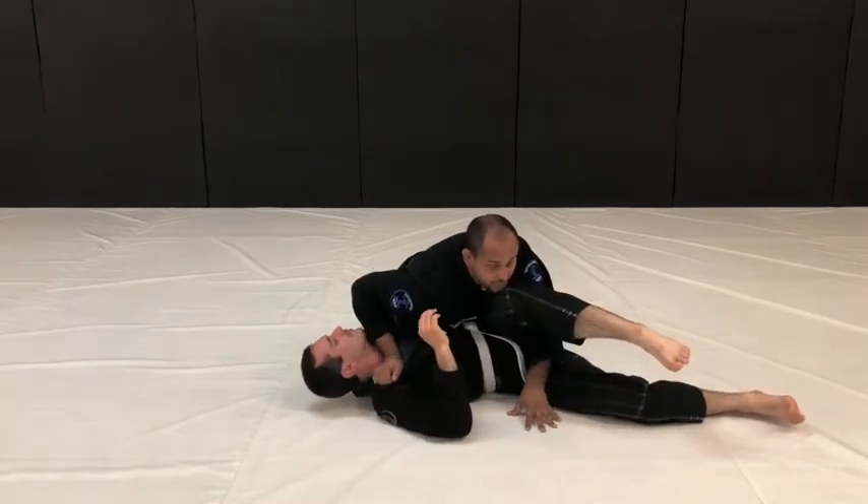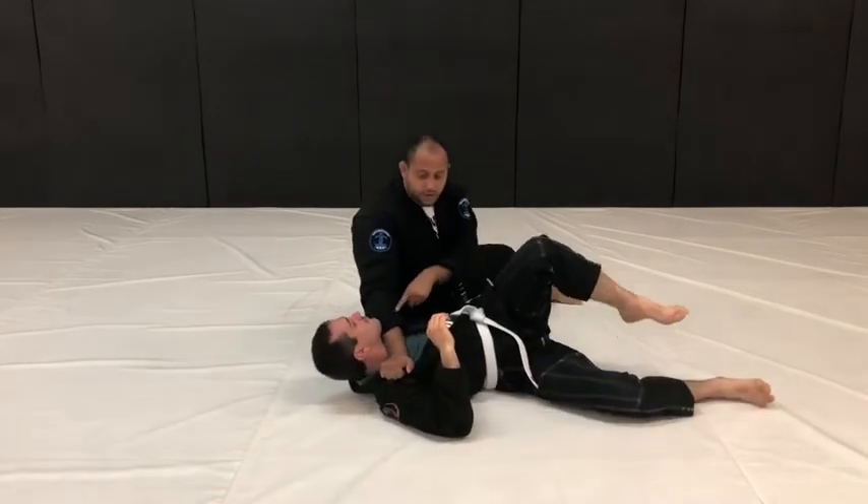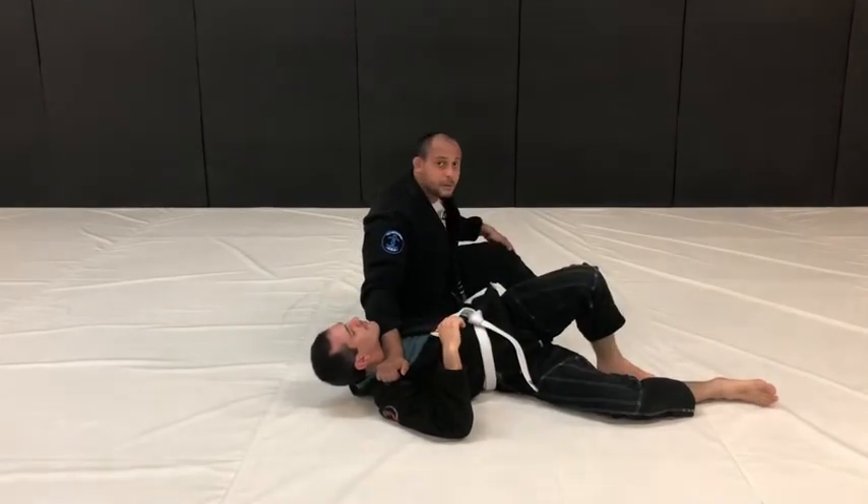Now a little extra tip: once we create this pass, we're already in position for the bread cutter choke.